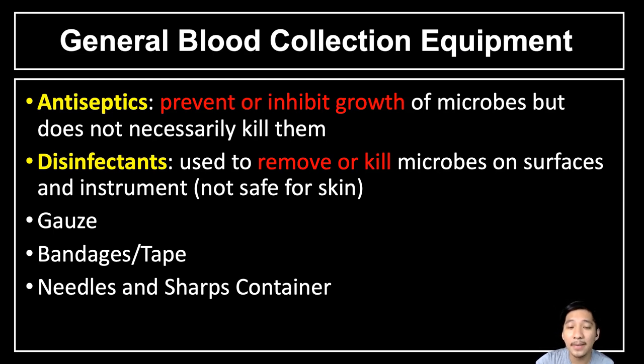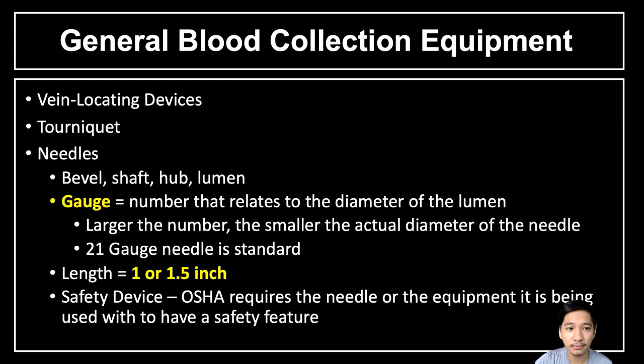Disinfectants are used on inanimate objects and are not safe for the skin. We also have gauze or cotton, bandages and tape, needles, and sharp containers. We also have vein-locating devices such as an infrared device used for locating difficult veins, for example in obese patients.